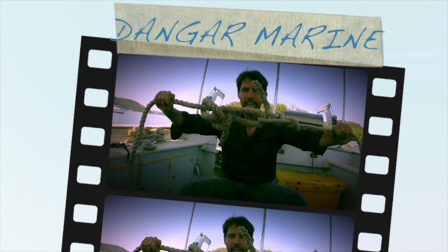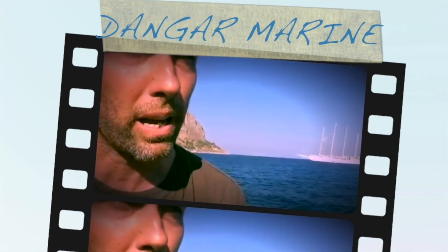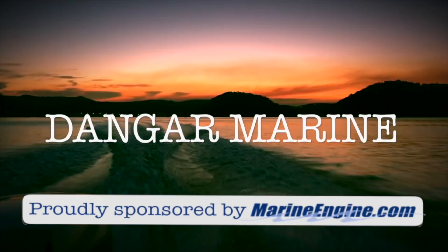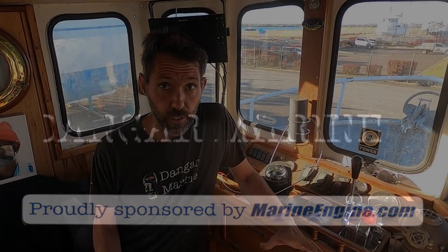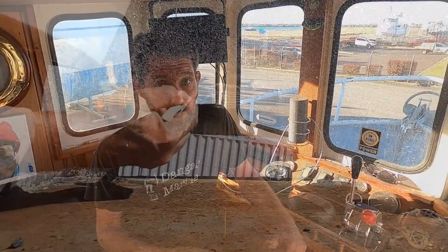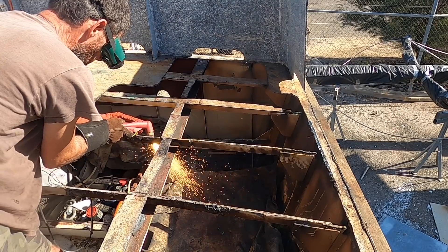Hey there, Dengar Stu here. Today's video is about repairing the rust in a steel boat and is proudly sponsored by MarineEngine.com. This video goes through a full spectrum of techniques that may be of use to you, starting with a simple application of rust converter and going through to cutting the entire back deck out. Alright, let's get started.